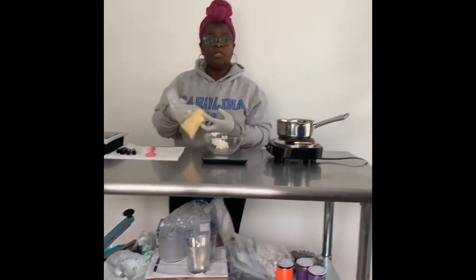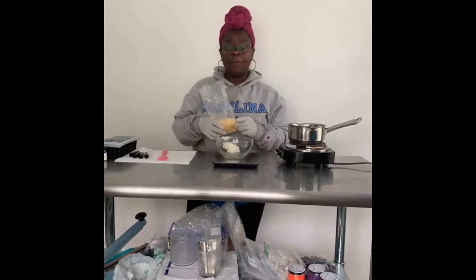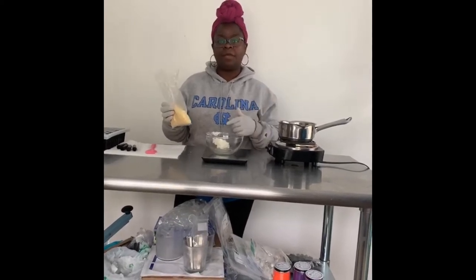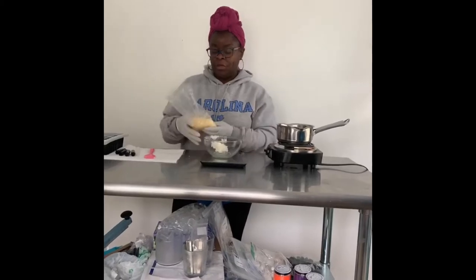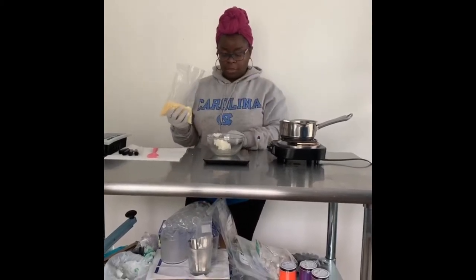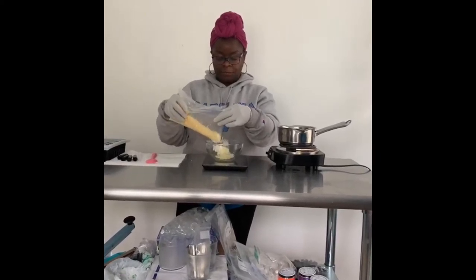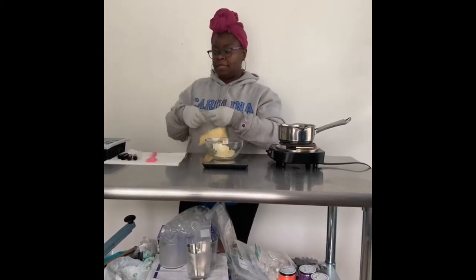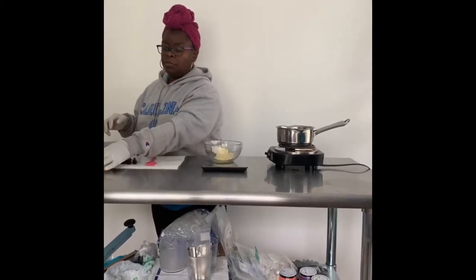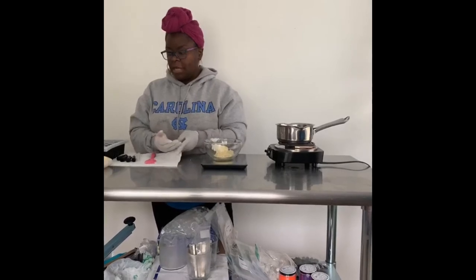Beeswax — for those that don't like using beeswax because it is an animal byproduct, you can also use cocoa butter. But I like using beeswax because it's what I have on hand — this is all about creating stuff you already have. I'm going to be using 14 grams, or one tablespoon, of the pellets. I also have the block of beeswax — you can just break that up. Sometimes the block is cheaper than the pellets because with pellets somebody already melted it down for you.